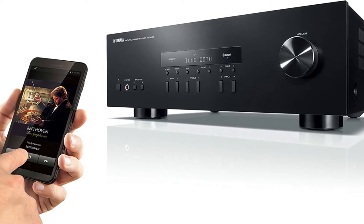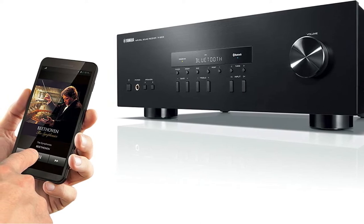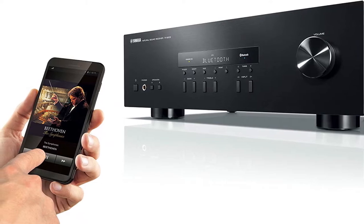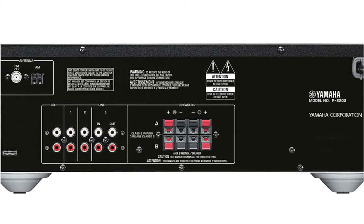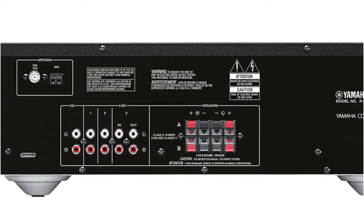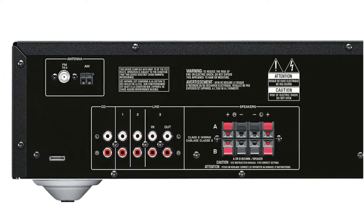The gadget is of medium size, 12.63 by 17.13 by 5.5 inches. It has a black and aluminum front panel. The information display is in the center, and there is a huge volume control knob to the right of it. A headphone connector and a key for switching acoustic systems are located on the left, close to the power button. The receiver allows for the simultaneous connection of two sets of speakers. The remote control is composed of plastic, has a comfortable grip, and no backlight.